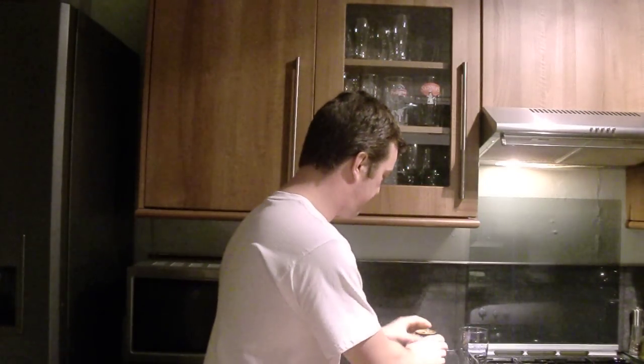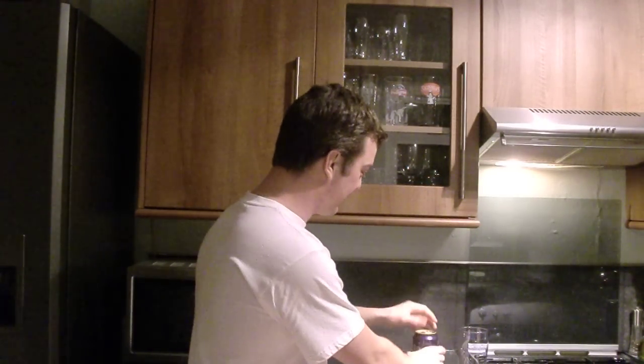We're going to crack this can open. I'll be very careful because it's got a nitrogen widget in the bottom — which is just great stuff. Let's open it in front of the camera.